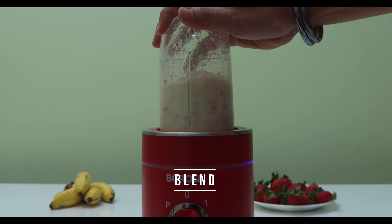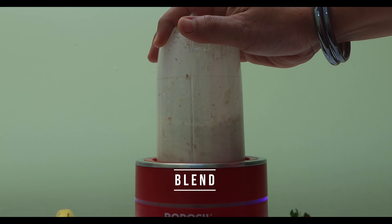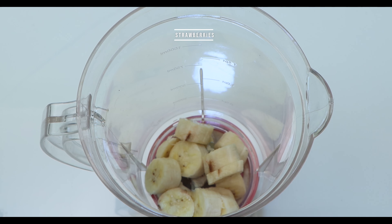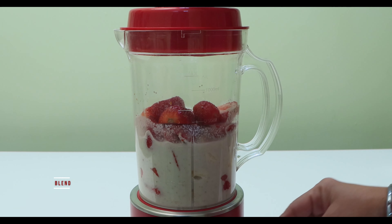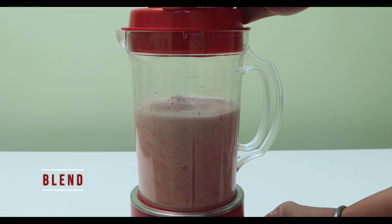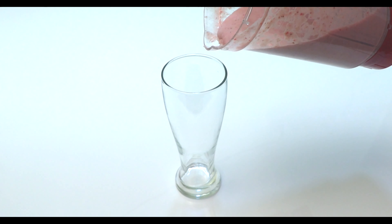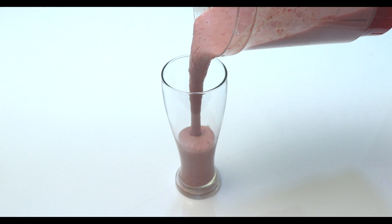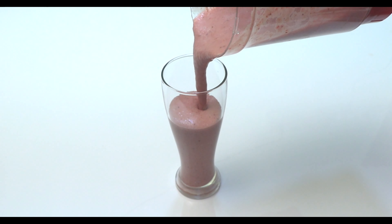Blend them coarsely, then transfer the sliced bananas, sliced strawberries, and the nuts milk and blend them thoroughly. That's it — our super delicious and healthy strawberry smoothie is ready!